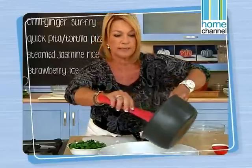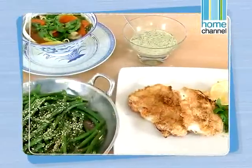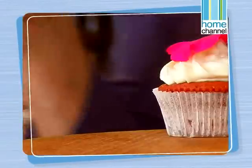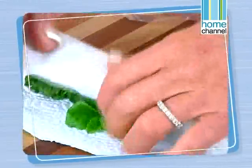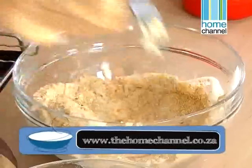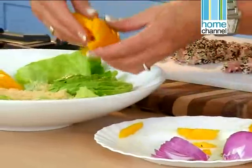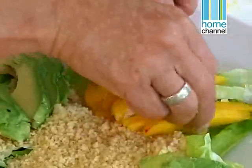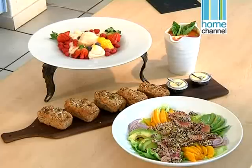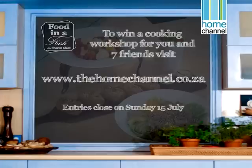You've seen her do it on TV — now learn to cook with Sharon at one of her fun interactive cooking workshops. From the very basics of cooking to full dinner party meals or cakes and bakes, Sharon Glass has a cooking class or workshop just for you. For more information or to book a spot, visit www.thehomechannel.co.za and follow the link to Food in a Flash. For one lucky Home Channel viewer, Sharon is offering an interactive workshop for you and seven of your friends. All you have to do to enter is log on to the website, fill in the online entry form and you could stand a chance to win this great prize. Entries for the competition close on Sunday the 15th of July.